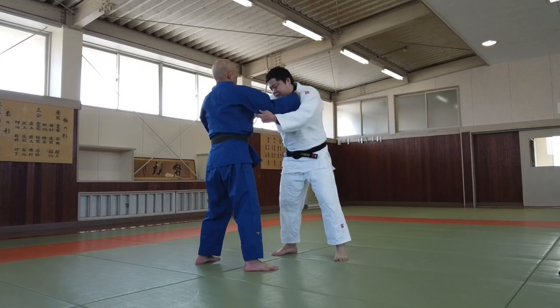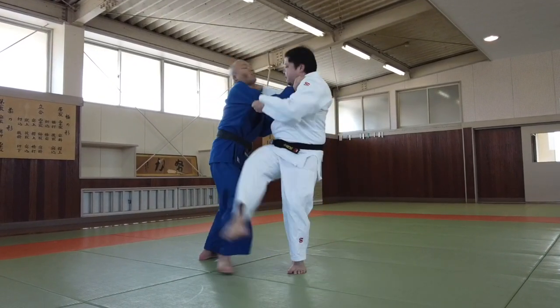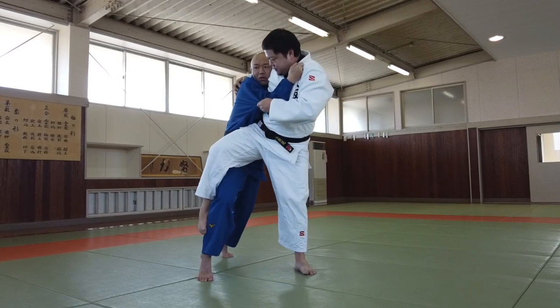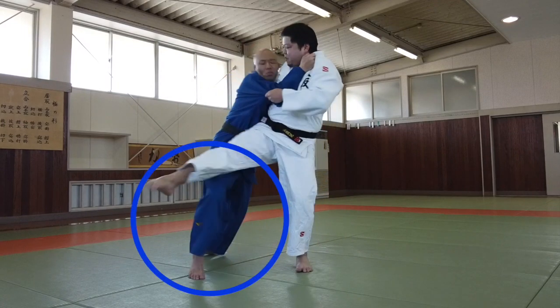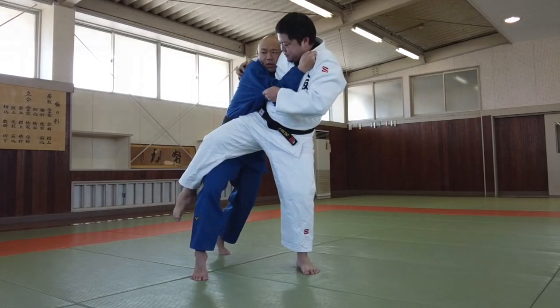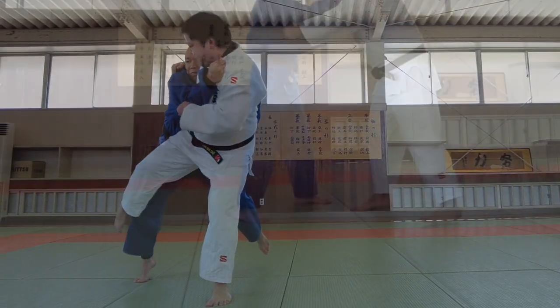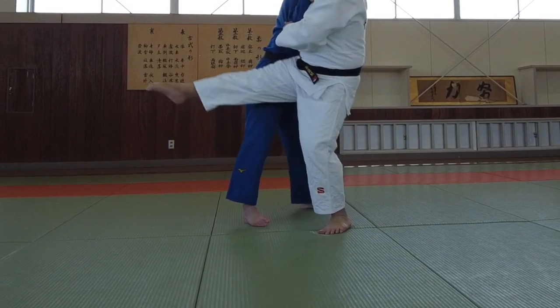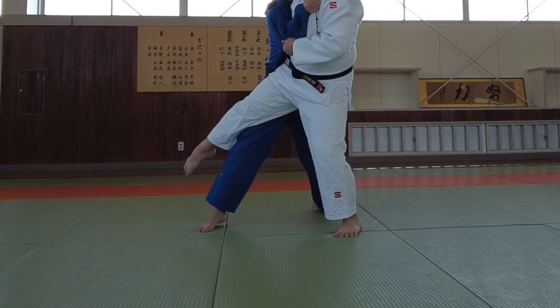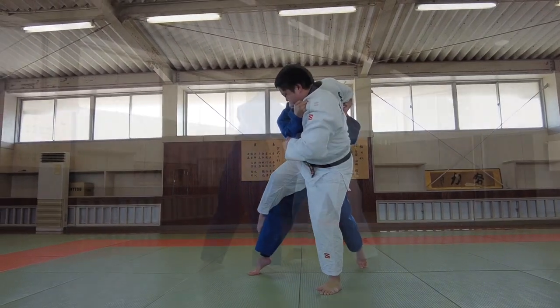Finally, I will explain how to defend against Osoto. Blue will step back with his right foot, opening his right leg and right hip outward to the right. Notice the direction of the toes of Blue's right foot — this makes it very difficult to throw with Osoto.